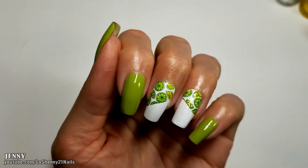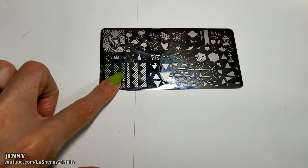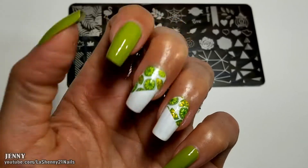And so far this is what we have. I decided to use the plate URL 002 to stamp this image right on the edge where the decal ends to blend it nicely. So let's try that.